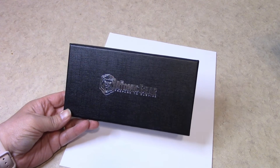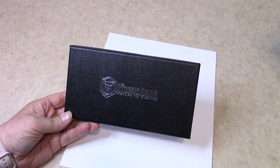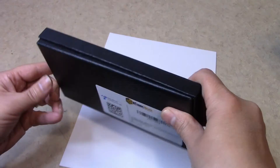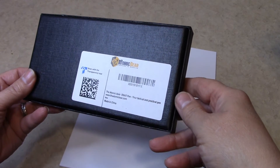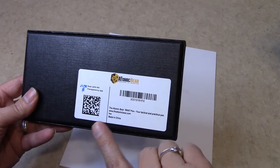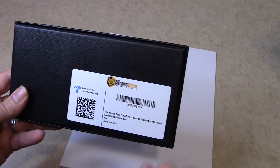Hi! This is Nurse Angie of Nurse Angie's Reviews and Adventures. Today we are going to review the Atomic Bear SWAT pin — it's a tactical pin. You can order these off of the AtomicBear.com website or off of Amazon.